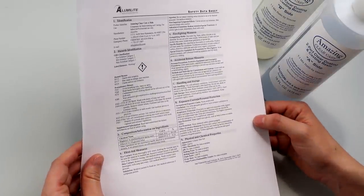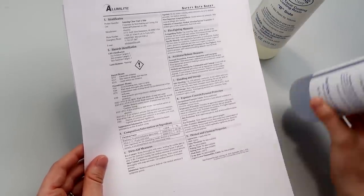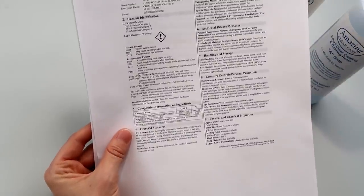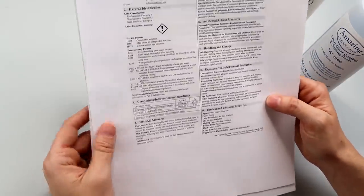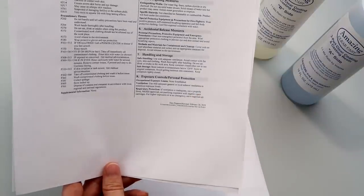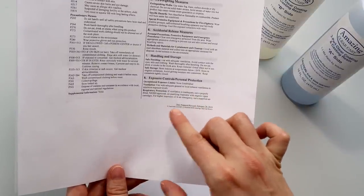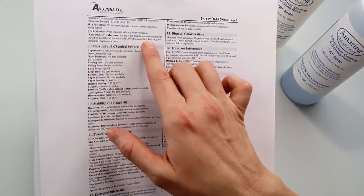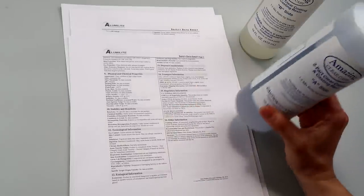A lot of companies will have technical and safety data sheets. This is the safety data sheet for Amazing Clear Cast, since we'll be using it in this video. On it you can find the types of chemicals you'll be working with — useful if you'd like to talk to your doctor about potential risks. You can also find what PPE is recommended: a respirator if ventilation is inadequate with organic vapor cartridges, chemical safety glasses or goggles, and impervious gloves. You can generally get a lot of good information from product websites.